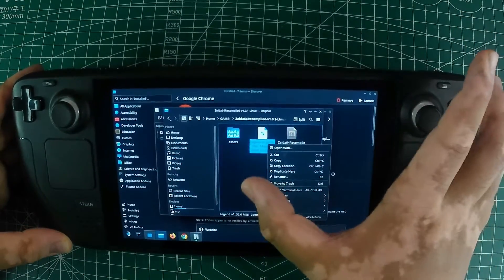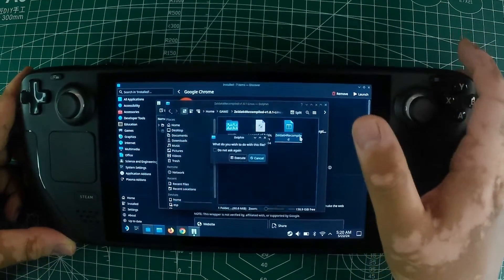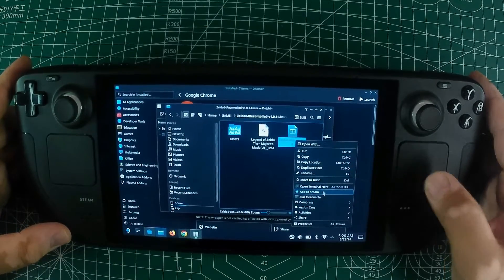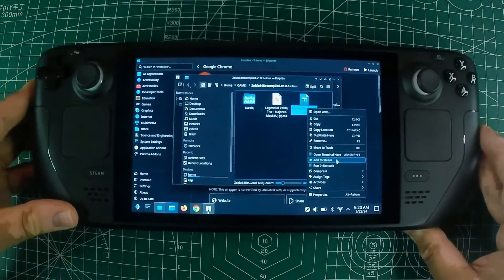Your directory should look something like this — path to your folder with ROM. Once the ROM is in place, right-click on the executable file and select Add to Steam. This action will automatically create a shortcut in Steam, making it easy to access in game mode.